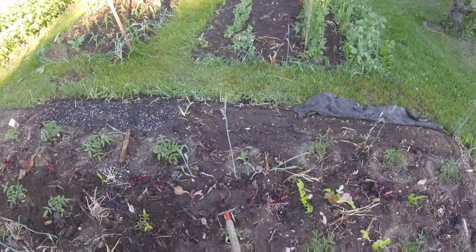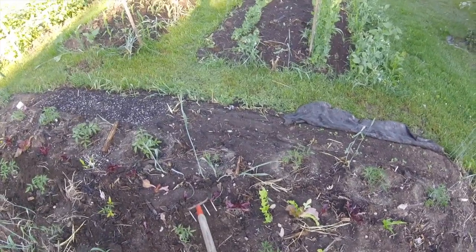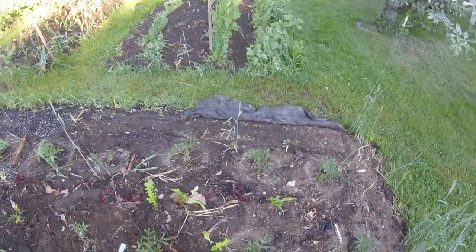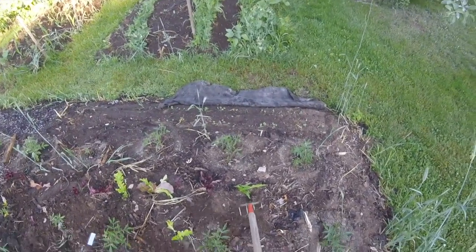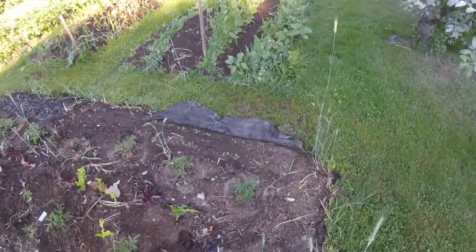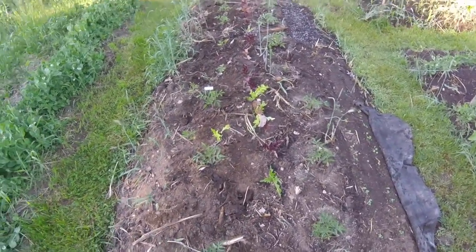I'll cultivate around the lettuce — be careful about that. I've accidentally ripped off a few interplanted plants lately, so you've got to be careful not to rip out the plants you're trying to interplant with. These little bits of dead grass will break up in time and be gone before the end of the season.